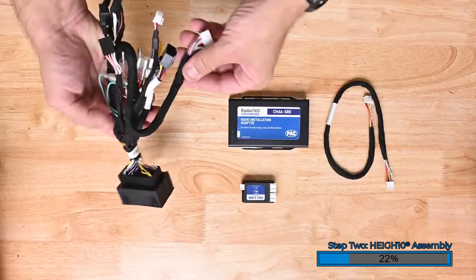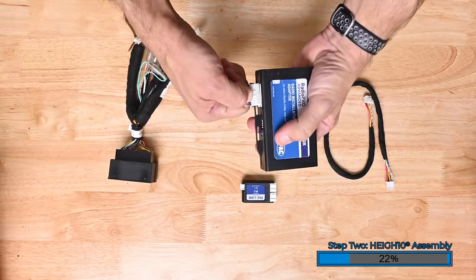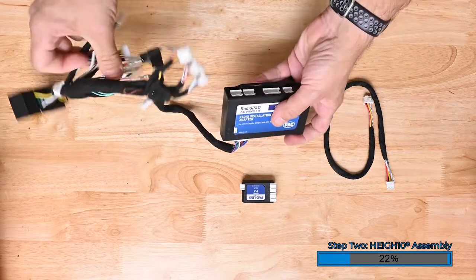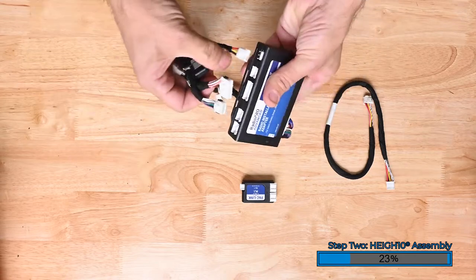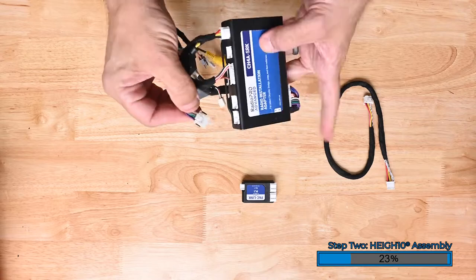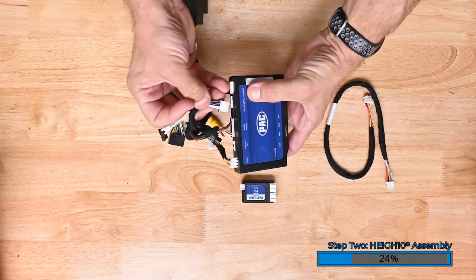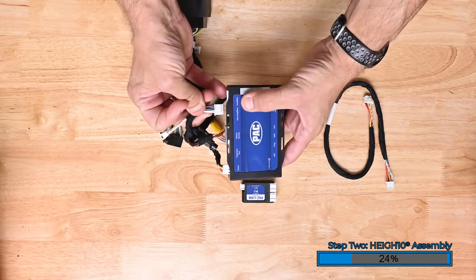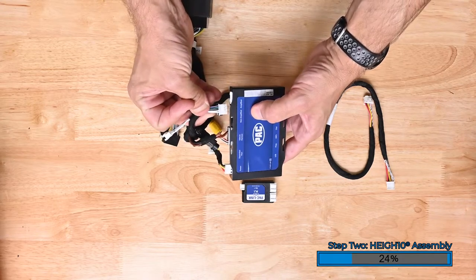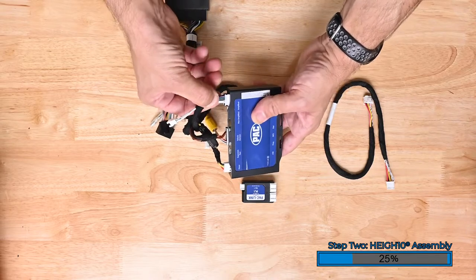Now we will connect the harness to the radio replacement interface. The connectors are keyed so they'll only fit into one location. Plug in the main 20-pin connector into the module. Plug in the radio connector, the power connector, and the audio connectors into the module. Plug the audio connector into the appropriate port — non-amplified if your system is not factory amplified, or the factory amplified port if your vehicle is amplified from the factory, like our vehicle is.